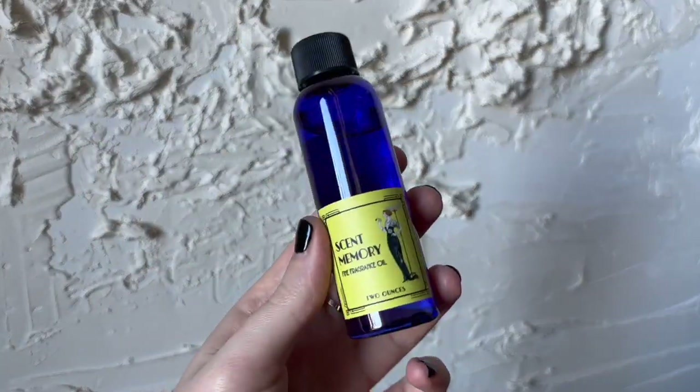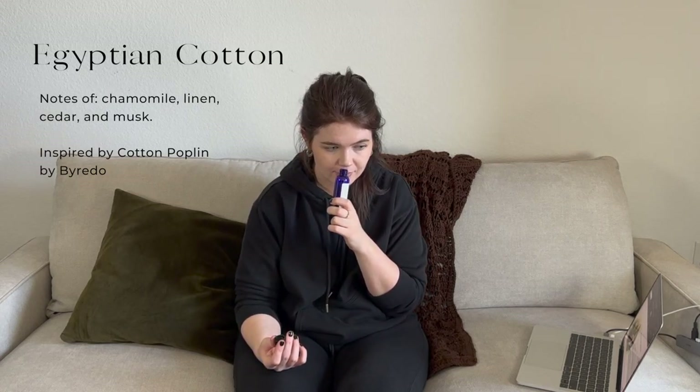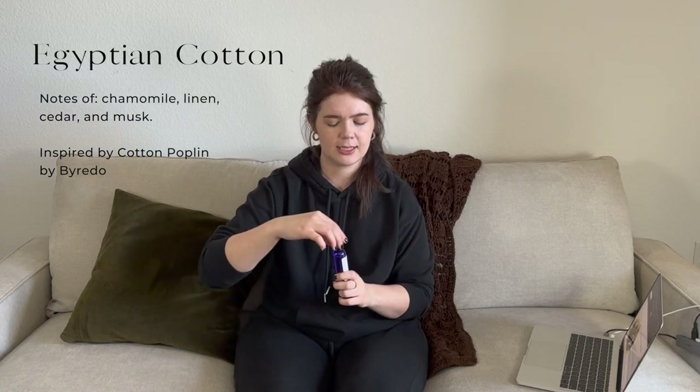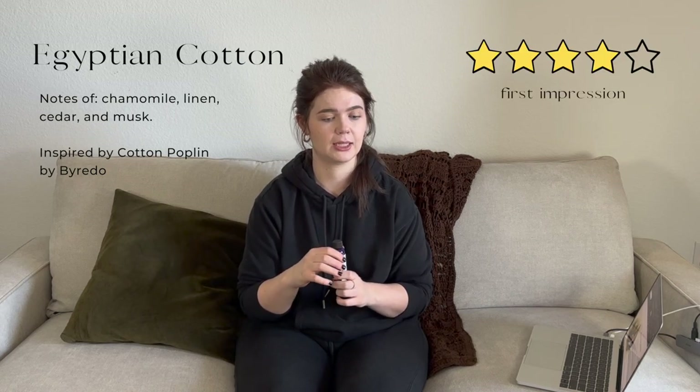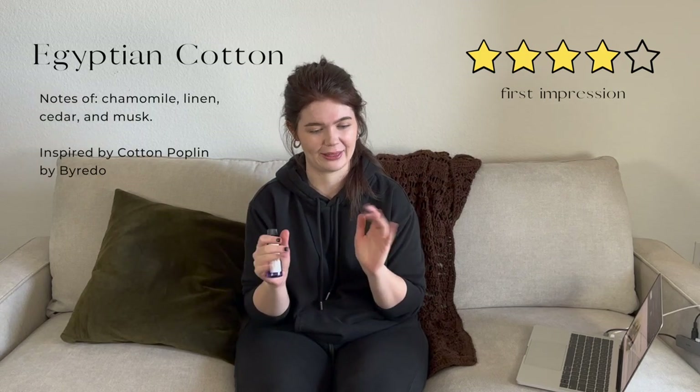This is Egyptian Cotton — I believe it's a new one from Scent Memory. It smells just like a clean, fresh, expensive hotel room with fresh linens — very fresh, sunshiny, white, and crisp. I'm excited to see how that one transforms in a candle. This and Bubble Bath lit together would make an amazing pairing, I think.